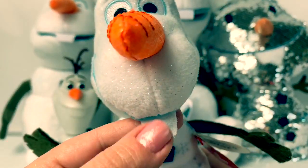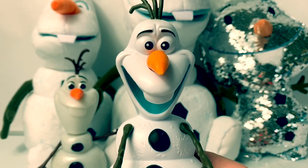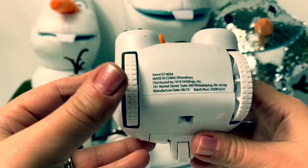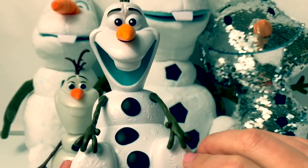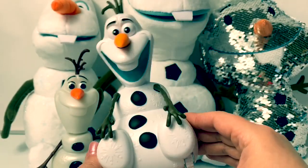This one is an Olaf remote control and he has wheels. He's holding on to his feet and it looks like he's going down a hill. Whee!